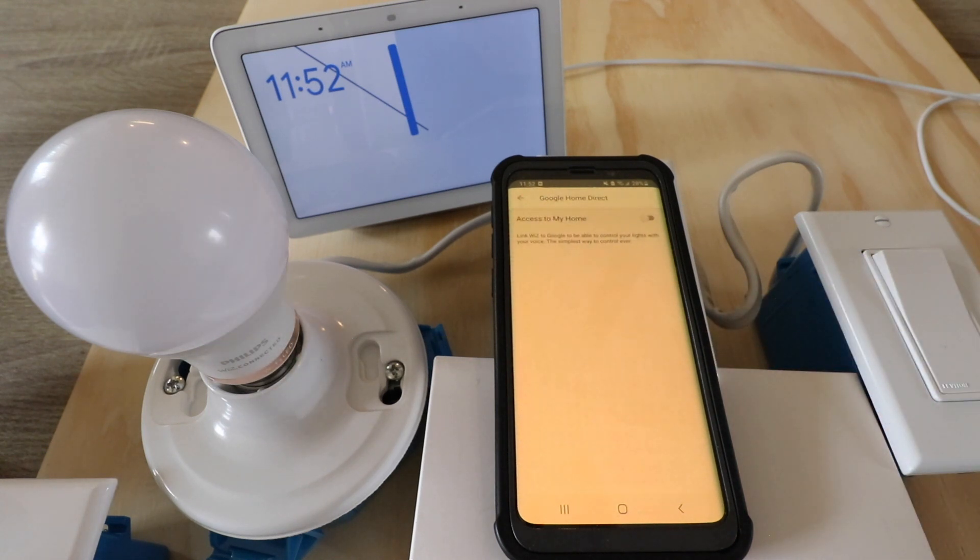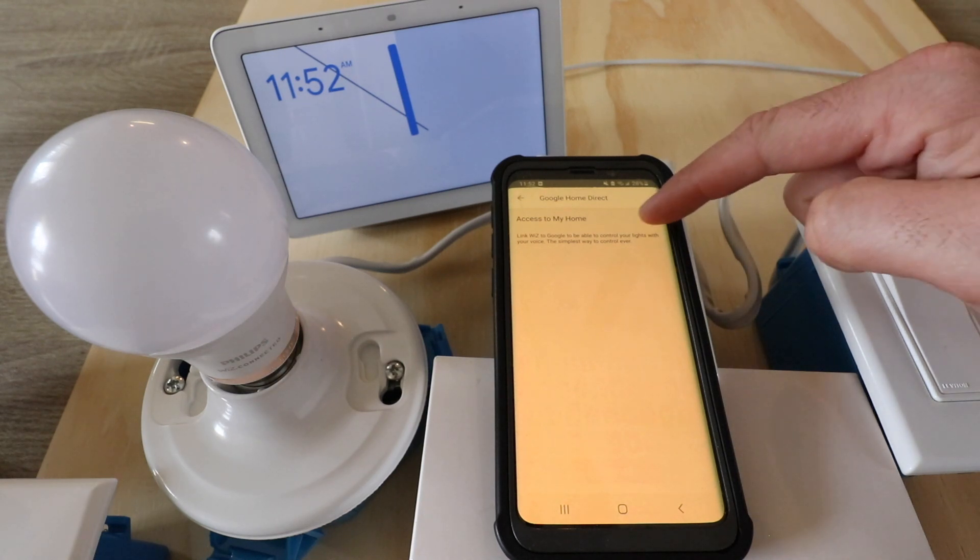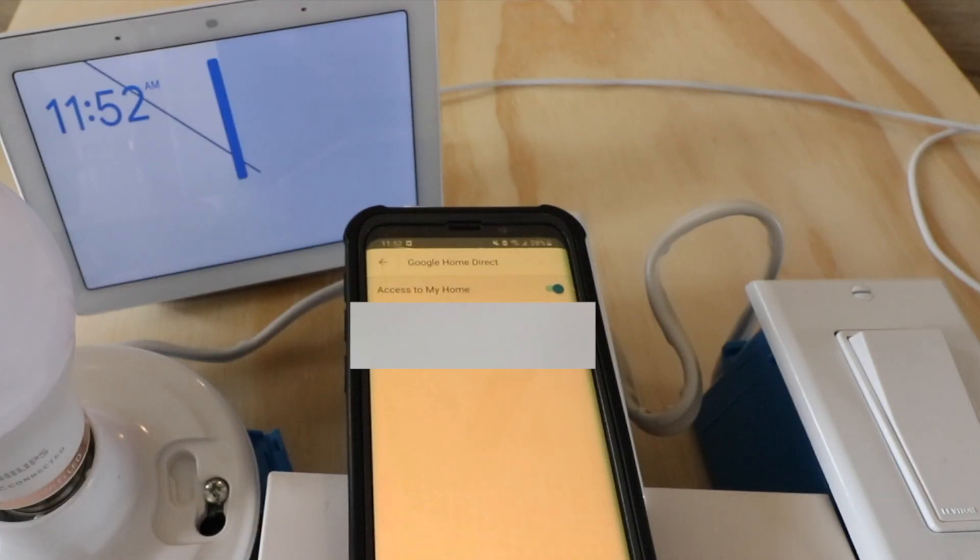Go ahead and click on that. Now we're going to click on 'access our home' up here. Just slide this over so that it is on. And now I have a Google Assistant home code. So I'm going to go back to the Google Home app and then we're going to connect these two.